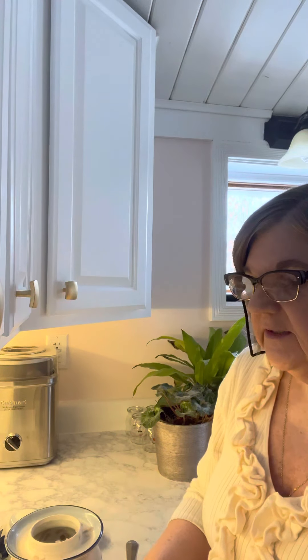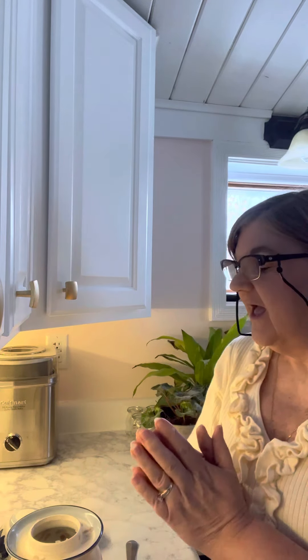I'm going to go ahead and put the lids on these, put them in the fridge — they'll be much better when they're cold — and clean up a little bit. Thanks so much for watching my video, I'll talk to you all real soon. Bye bye now!